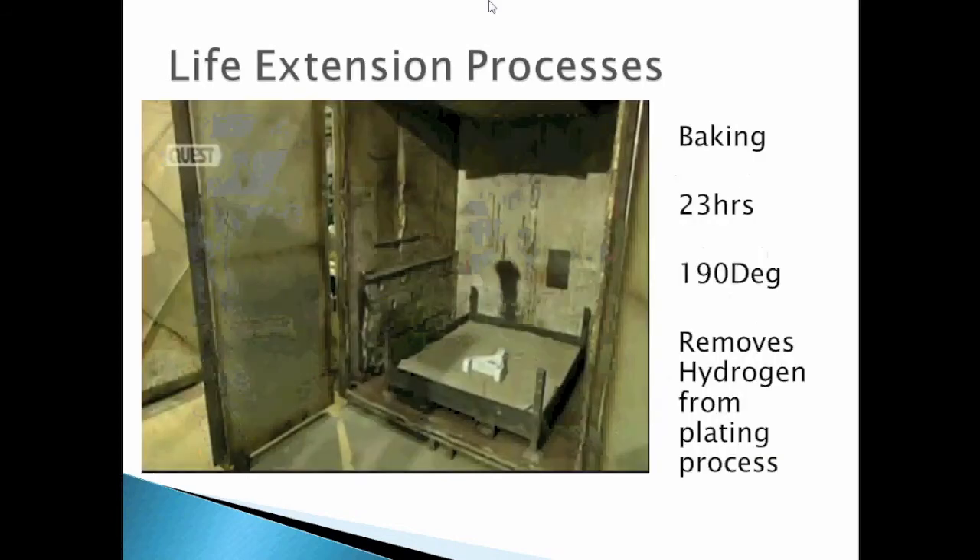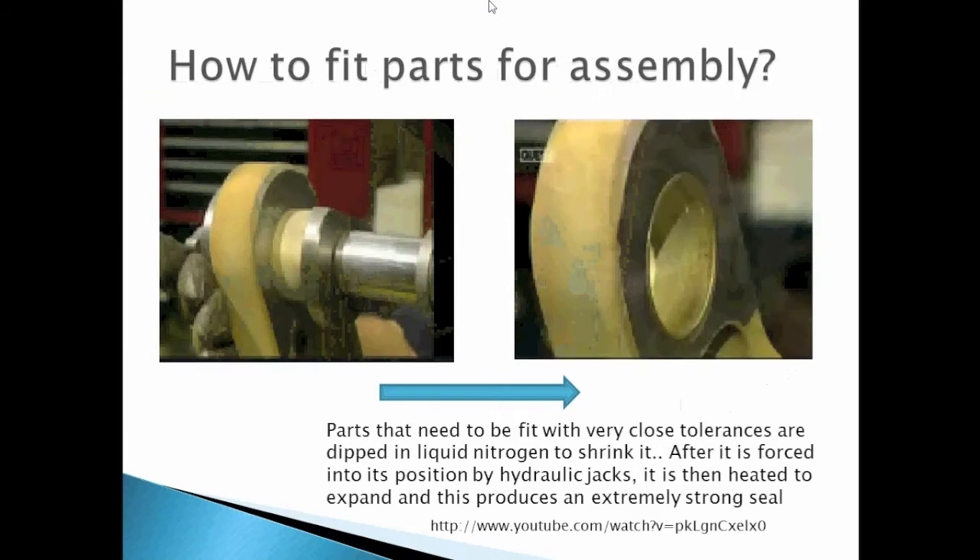Now it's time for baking. The part is put in the oven for 23 hours at 190 degrees Celsius to remove hydrogen from the plating process. Parts that need to be fitted with very close tolerance are dipped in liquid nitrogen to shrink them. After the part falls into its position via hydraulic jack, it is then heated to expand, producing an extremely strong seal.